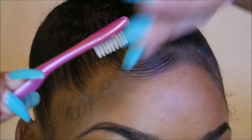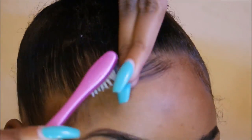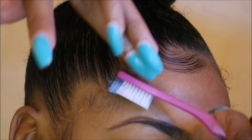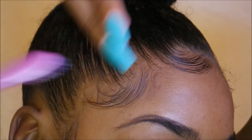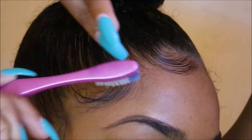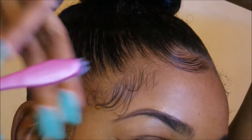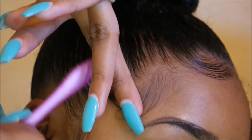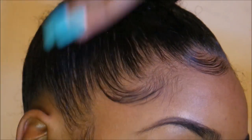You don't have to be a stickler when it comes to this part because we are going to go back over it — you just want to get a foundation of how you want to lay them. Also, please ignore my eyebrow, yes it's bothering me too, but I think I fixed it later on.